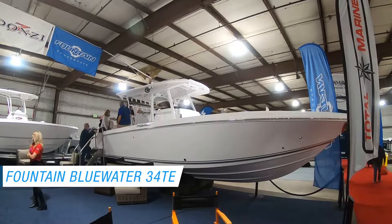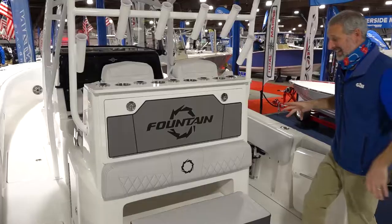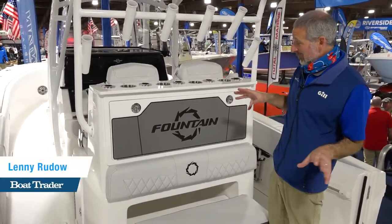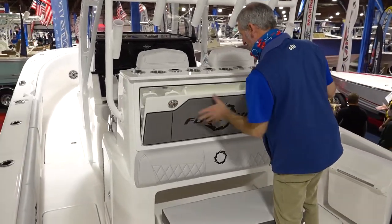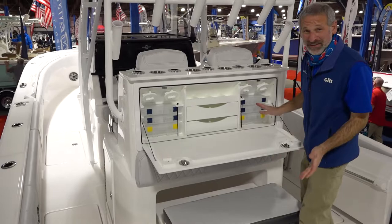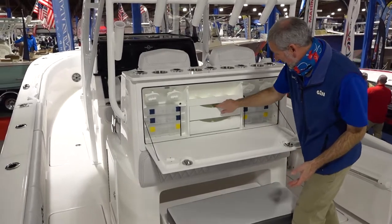This is a Fountain 34TE. It's not only a serious performance boat, it's a serious fishing boat. I mean, for goodness sake, when's the last time you saw tackle stowage like this?